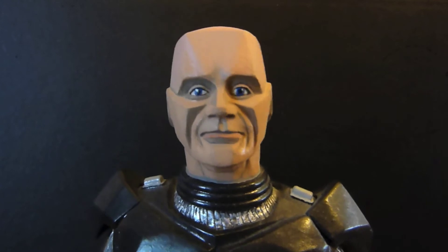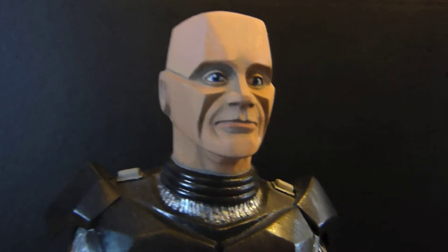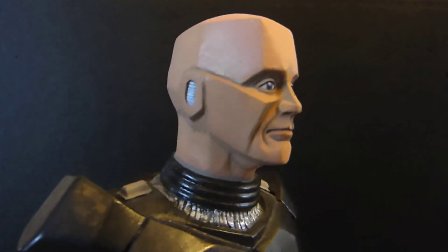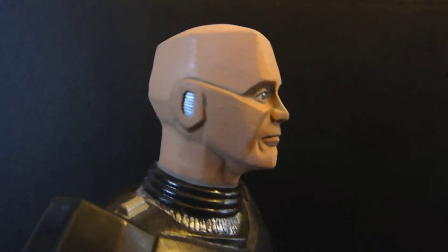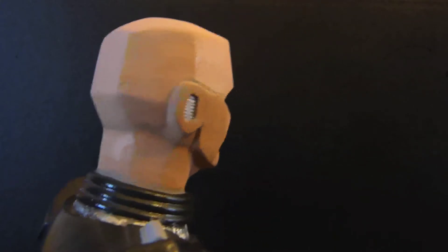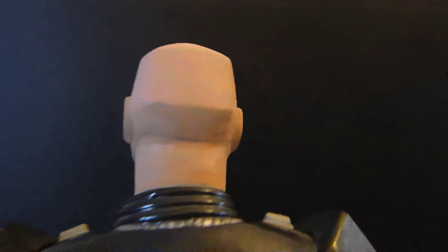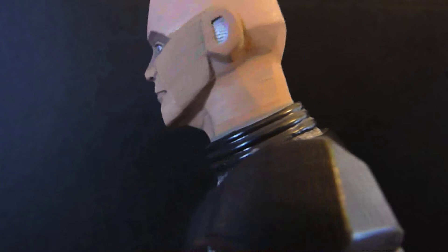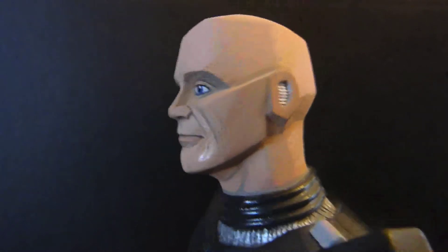As you can see, fantastically done. Great features around the mouth and the eyes and the ears, just like Crichton is in the show. Continues around — you can see all the different angles on his head.